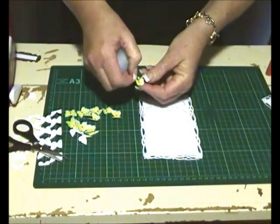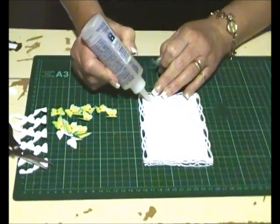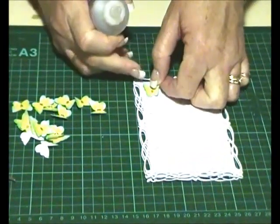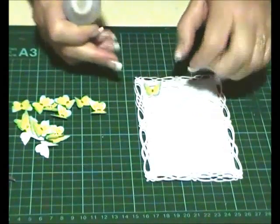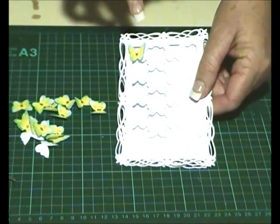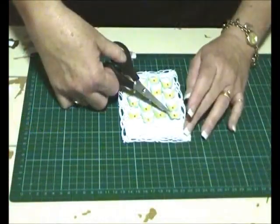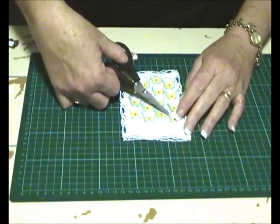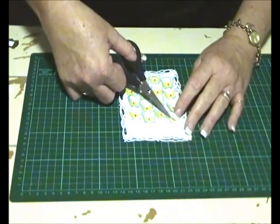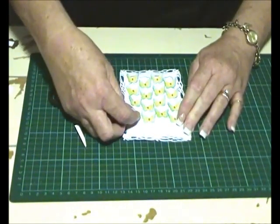We're taking our butterflies and I'm just folding up the wings a little bit, then popping them on using liquid glue in the center. With the side frames, I want the wings going over the edge of the frame. We're going to do this with all our butterflies. I find it easier using tweezers or scissors to place these on, and quick-drying glue is even better. Give them all a check that they're all lined up — beautiful.